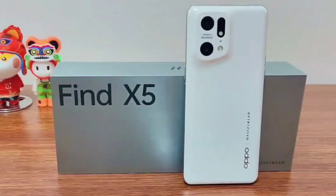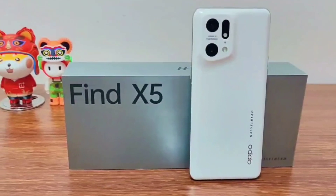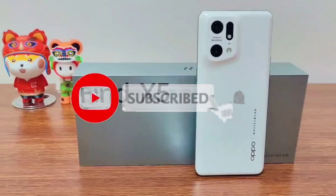And that was our Oppo Find X5 Pro quick unboxing. Make sure you are subscribed to this channel.